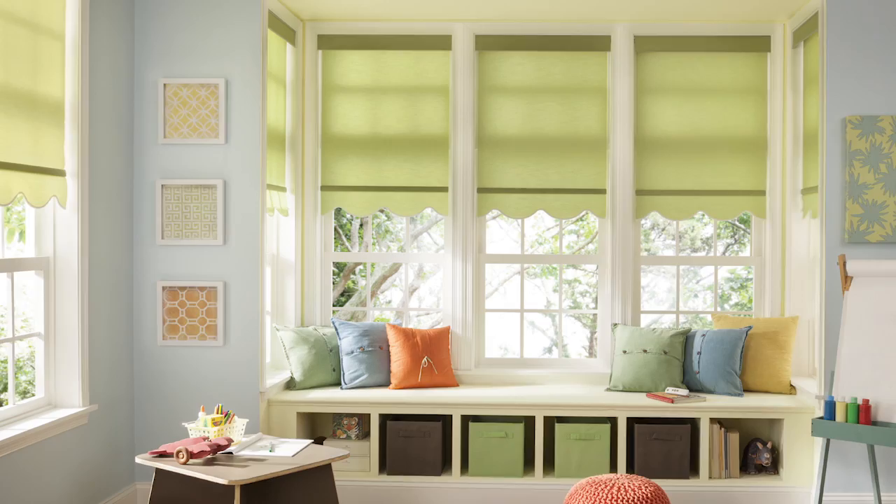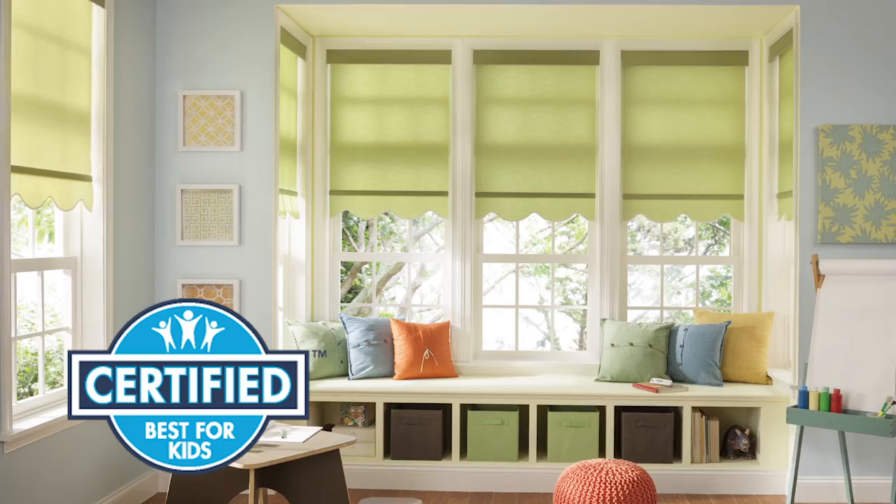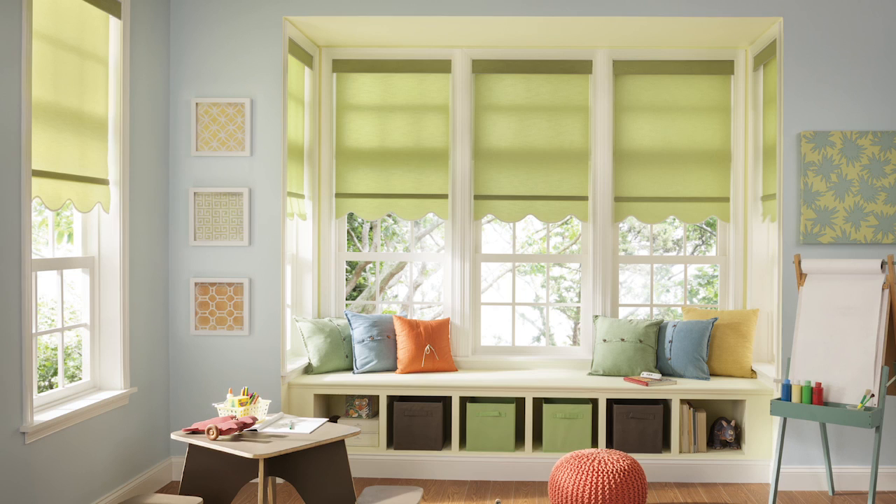Solar roller shades are beautiful and easy to install, and cordless control options have been certified as best for kids by an independent lab. In this video, we'll show you how to mount a solar roller shade inside your window frame, step by step.